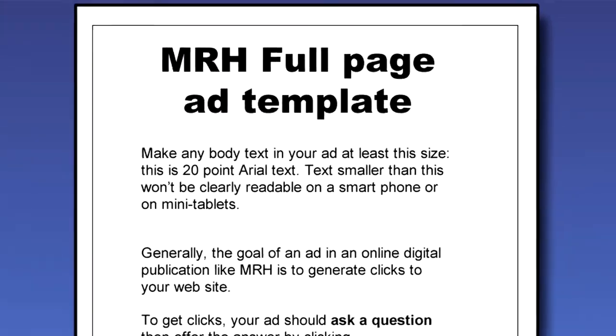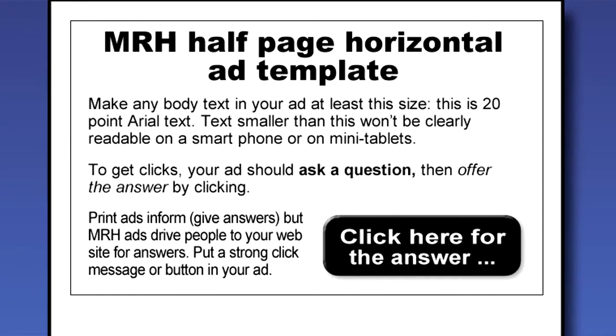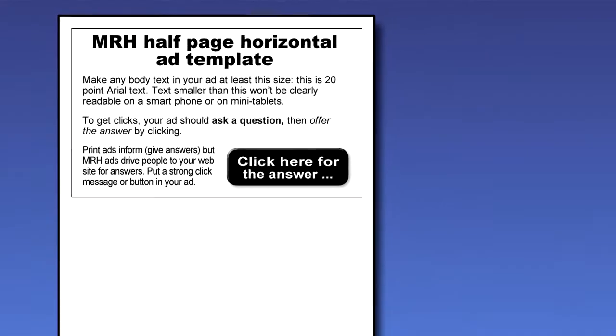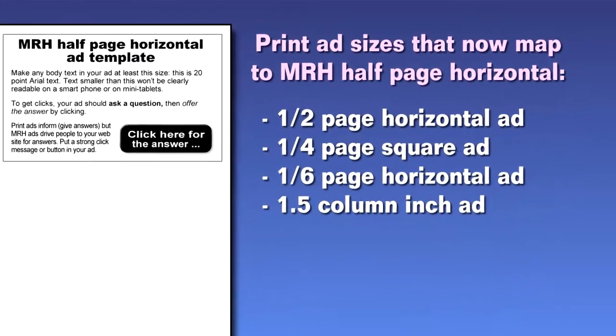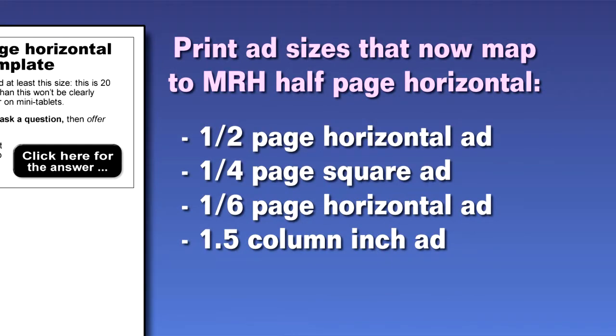One benefit of going this route is it's now easier to repurpose your print ads into our magazine, because the page orientation is now similar to print, and our ad sizes now more closely match your print ads.